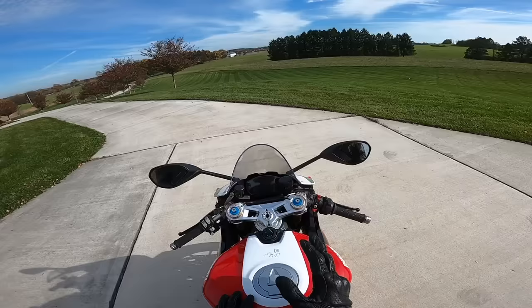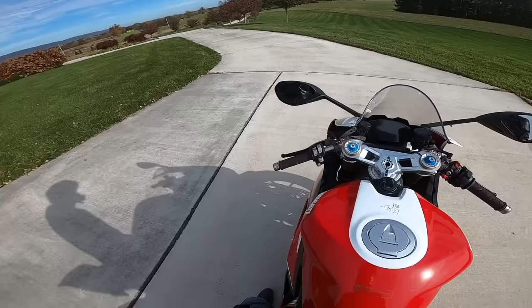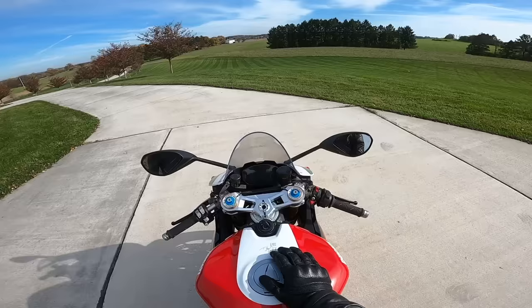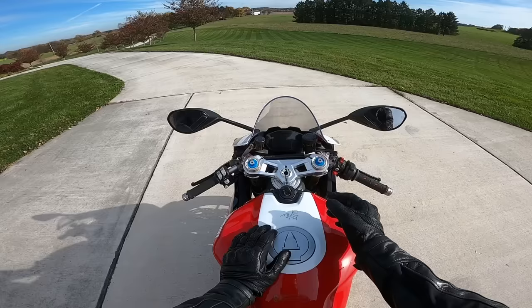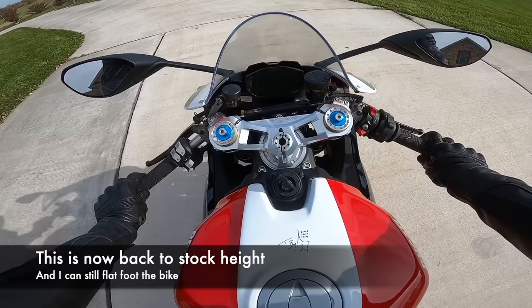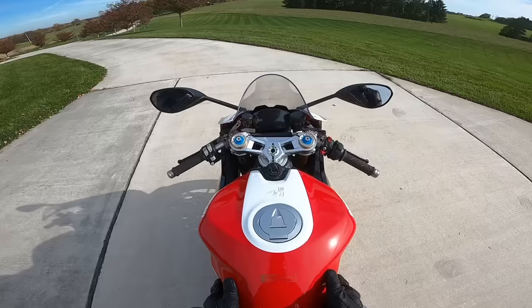First thing I'll say right off the bat: I'm five foot ten, sitting on this bike right now, and I can flat foot it completely — I cannot do that with the V4 Panigale. Christina, my girlfriend, who we originally got this bike for, is five foot four and she couldn't flat foot, but even in stock height she could totally ride it and was fine. We did lower it a little bit for her. But if you're a shorter rider, this bike could be an option because of just how thin it is, making it easier to get your feet down and maneuver.